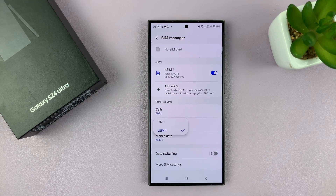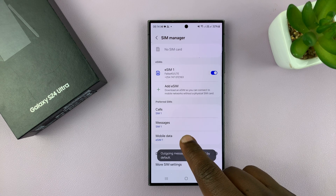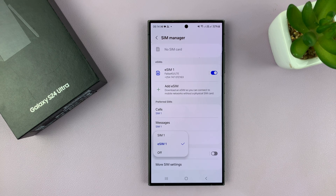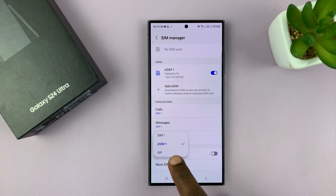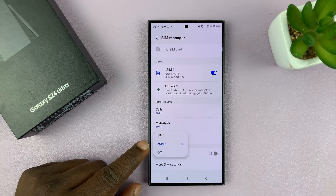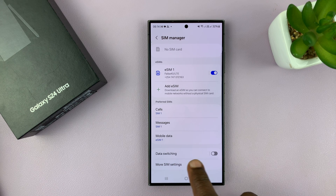Next is messages — you can also choose which SIM card you want to use for sending messages. Then you have the option for mobile data: choose which SIM card you want to use for mobile data, or you can even turn mobile data off from here. If you're using eSIM1 for mobile data but sometimes go into places where one SIM card doesn't have mobile data, you can enable data switching to manage that.